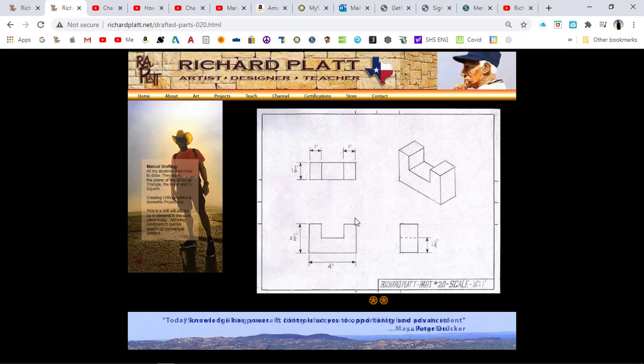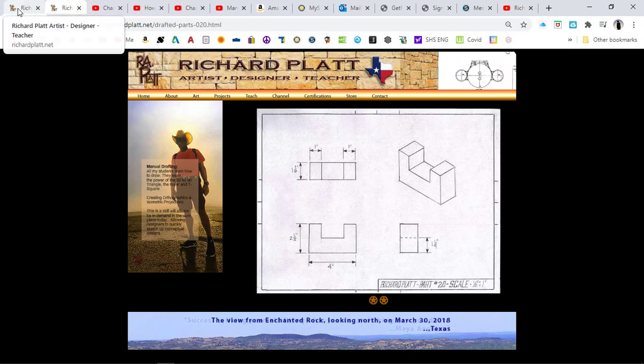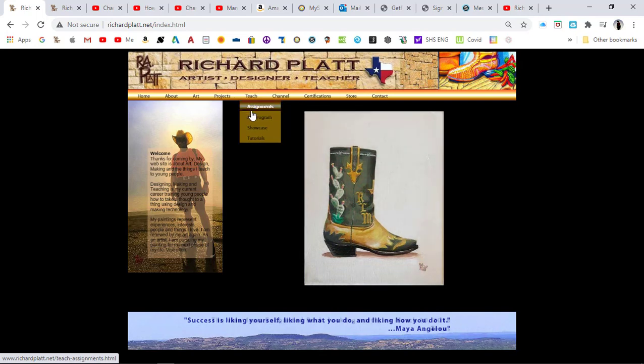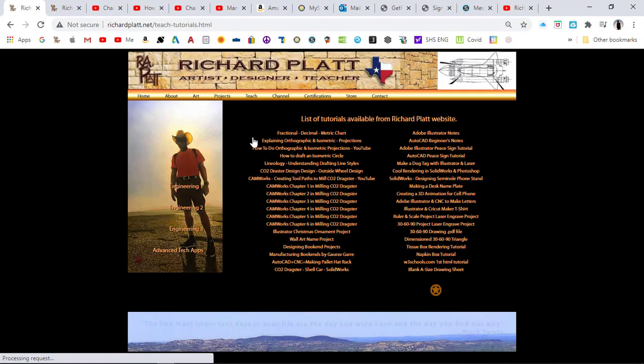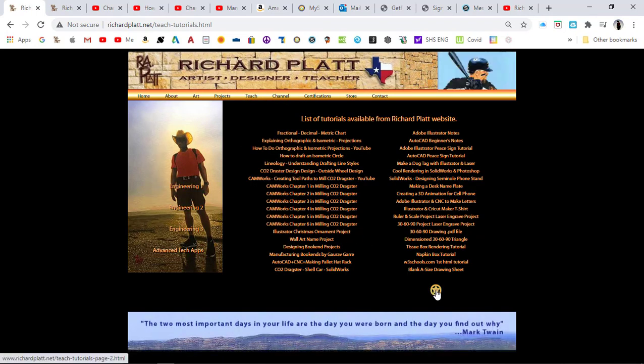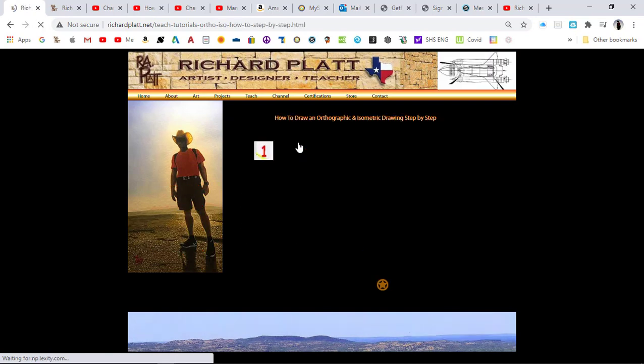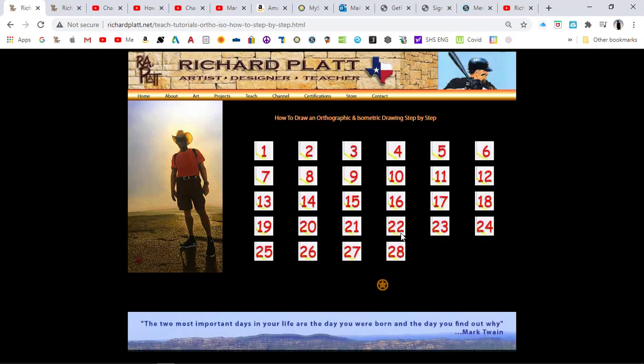Part 20 is not in any specific order, but how do we actually draft this drawing? I created a step-by-step method to actually draw each and every aspect of this drawing. Let's come back over here to my website. We'll go to Teach, then down to Tutorials, go to the second page, and you'll see the second line that says 'Orthographic Isometric Step-by-Step.' Click on that and it brings up these 28 steps on how to actually do that drawing.